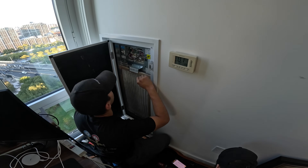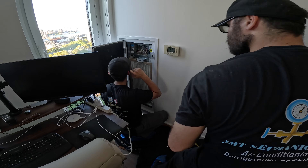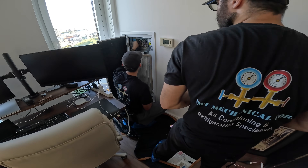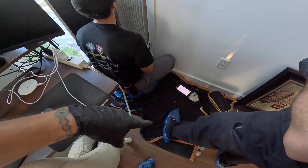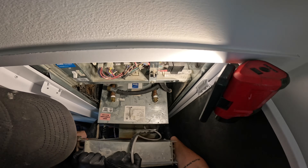We've got Daniel and Christian here working on another unit. That one had a low pressure problem; this one has a condensate overload problem. Always wear your shoe covers and always cover the floor. It takes two people to pull this out — it's pretty heavy.